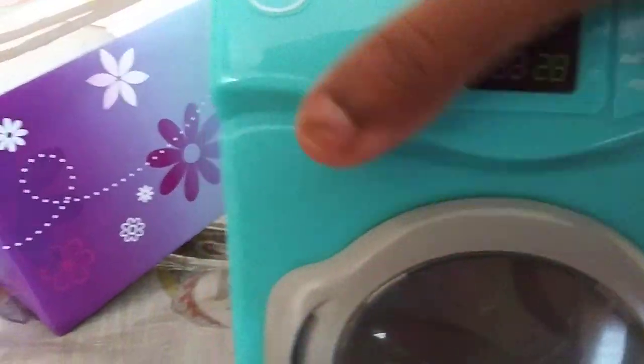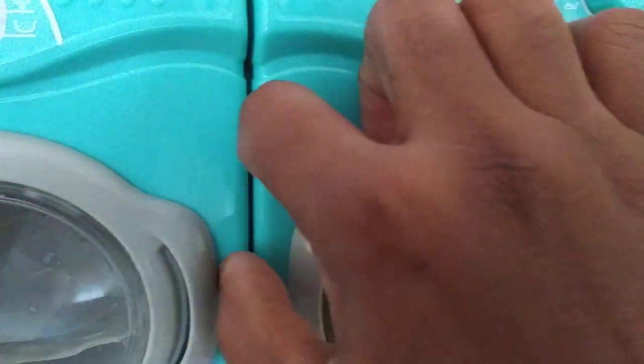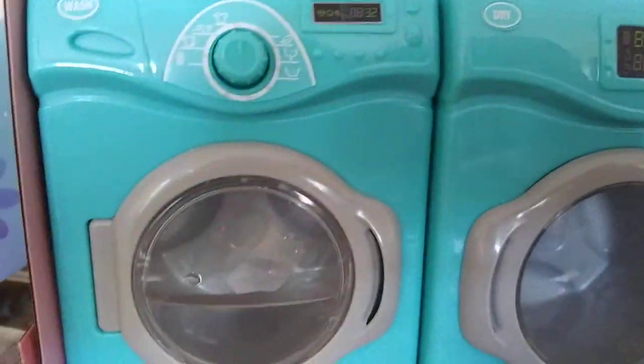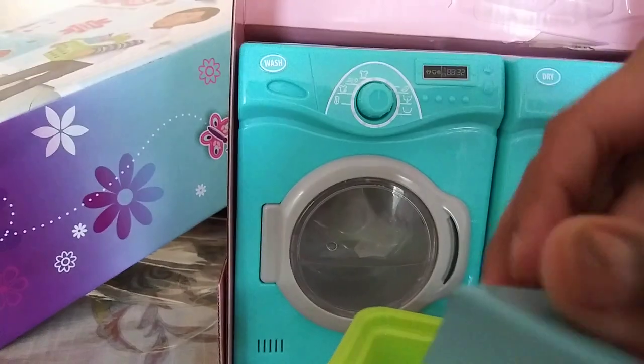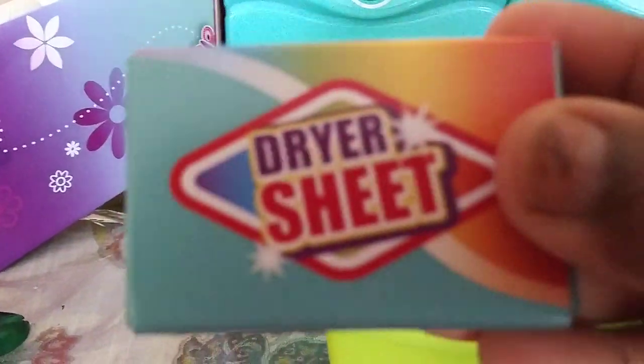Let's put the washer right there. You want to put the washer right here? What, you didn't show the dryer. So this is the dryer — it doesn't have the washer so it's just plain like that. And then it came with a laundry basket with the... what do you call this, Sahaba?